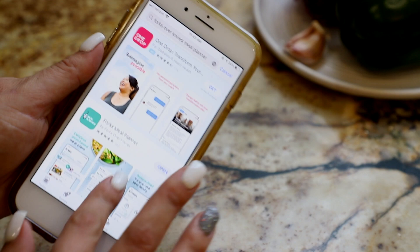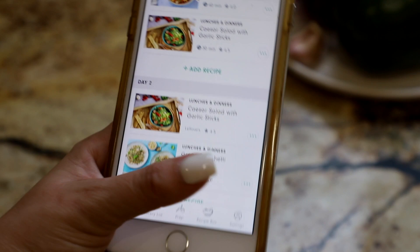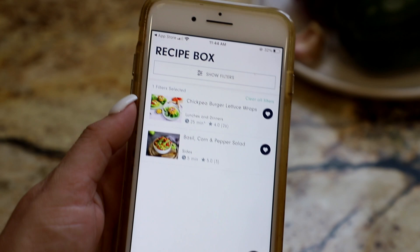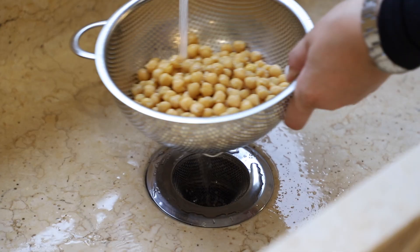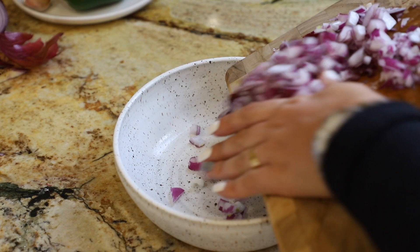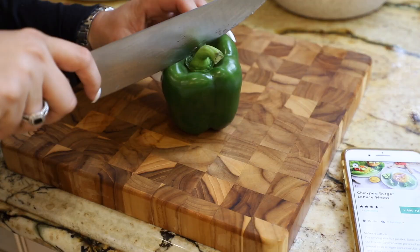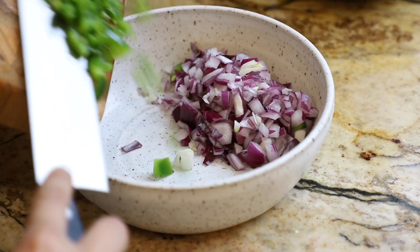You go to the app store, search the Forks Meal Planner app, download it, open it up, and you have all your recipes right there. They add new recipes every week and have over a thousand meals already in their database. I went to the recipe box where I had saved the chickpea burgers, checked out the description, and got myself ready. They also have soy, gluten, and nut-free substitutions for everything, and it's super easy to scale meals up and down — they even have kid-friendly substitutions.